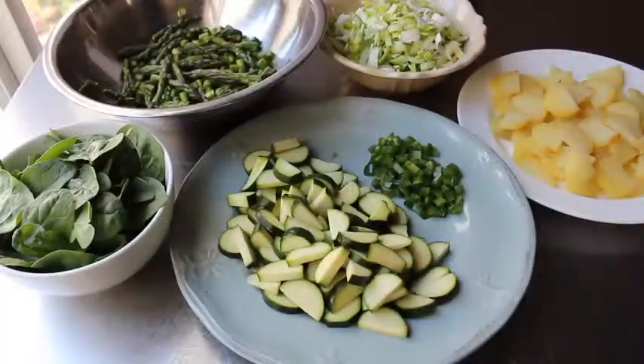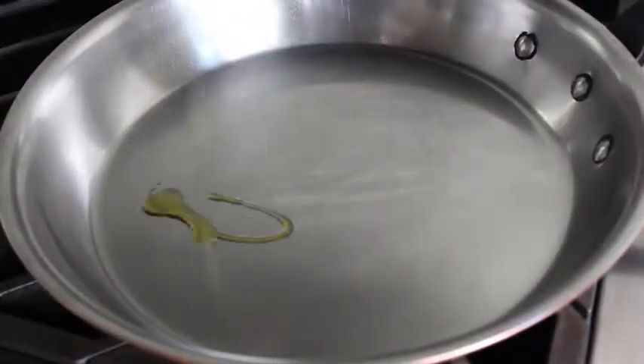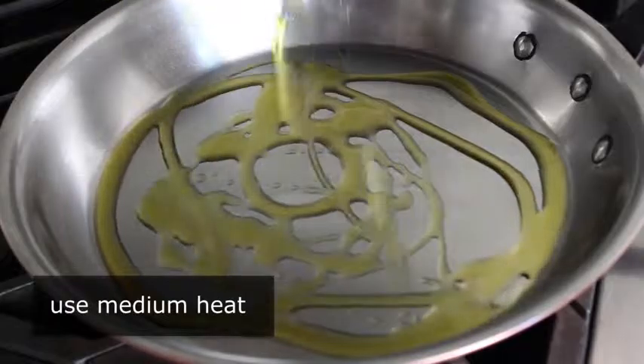Our leeks are set. I went ahead and seeded and diced the jalapeno, and as already mentioned, sliced our cooked potatoes. At this point we want to turn all this into a frittata, so let's head over to the stove where I have a heavy-duty 10-inch skillet set on medium heat with a couple tablespoons of olive oil.